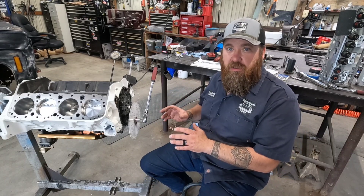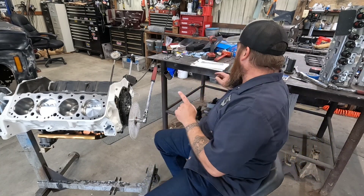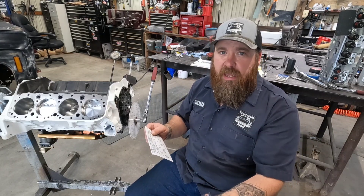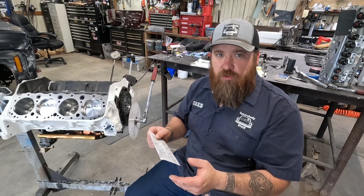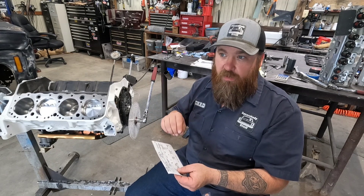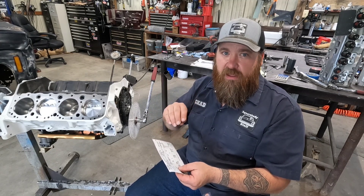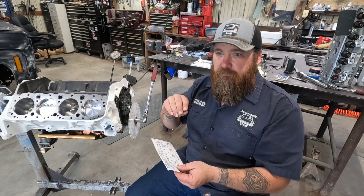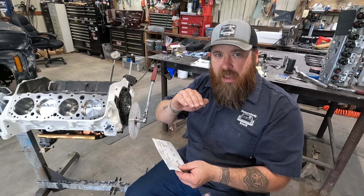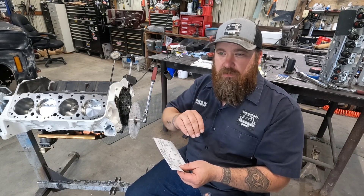Now I'm going to show you how to find your duration. On the cam card you'll see advertised duration and duration at 50 thousandths lift. The duration at 50 thousandths is a lot lower. The reason they do that is 50 thousandths of lift is enough to cut out any variables of your opening ramp. I'm going to crank it over and bump it until I get to 50 thousandths. There is 50 thousandths of lift on the opening — and we are at about 9 degrees before top dead center. I'll write that down.